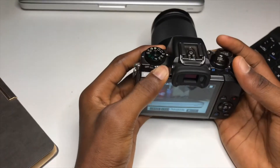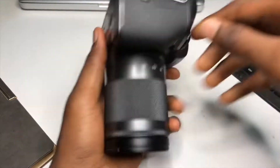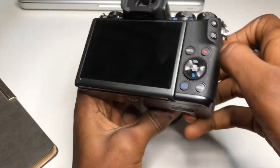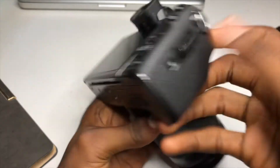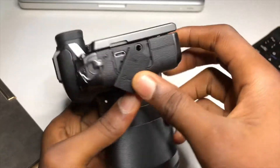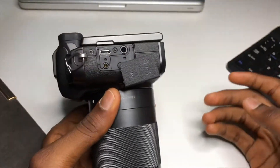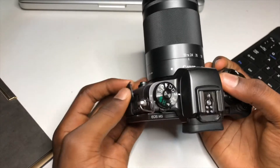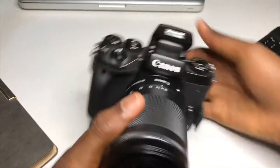The next thing I noticed is that it doesn't have an earphone port. This is the HDMI port here, and there's another port here. As you can see, there is no earphone port.